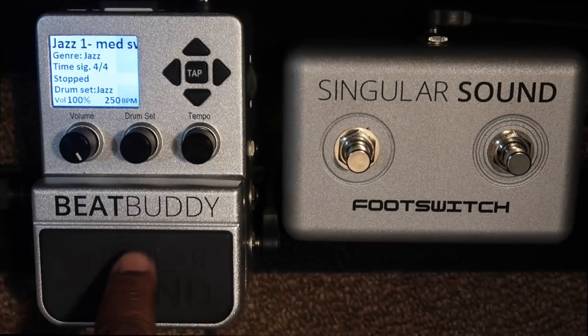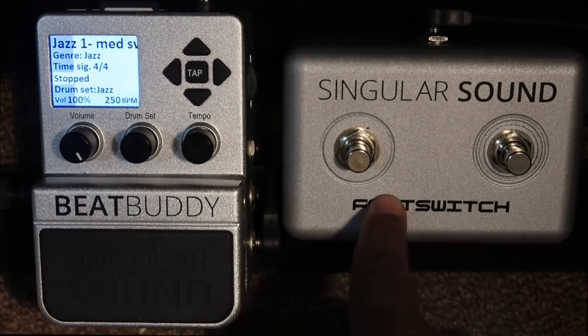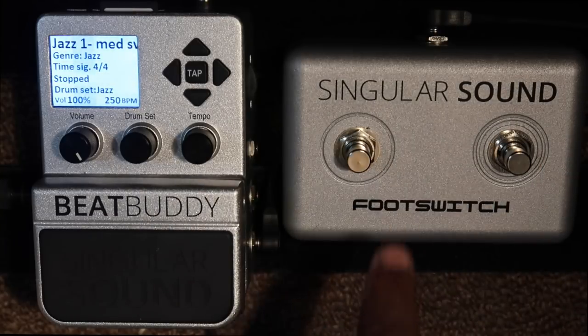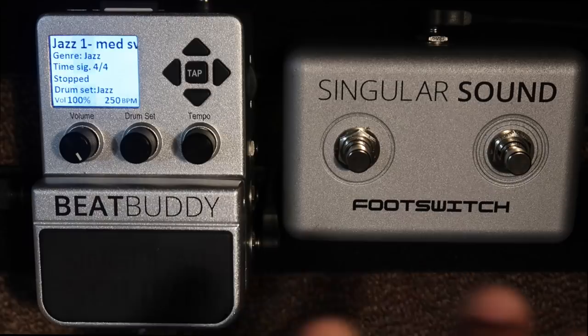Hey, what's going on everybody? I'm Derek Bennett and there's this thing called the BeatBuddy. Here's the BeatBuddy pedal and here's a foot switch that you can get along with it, which actually has two foot switches on it. It's really helpful because you can program them to do whatever you want them to do.